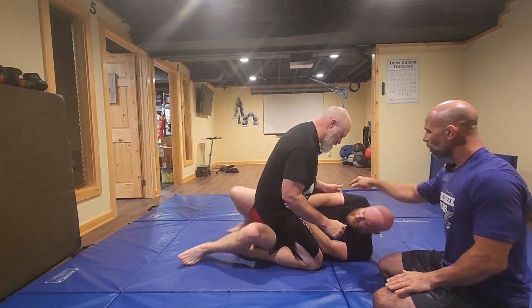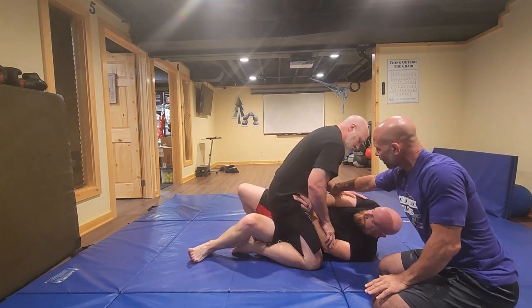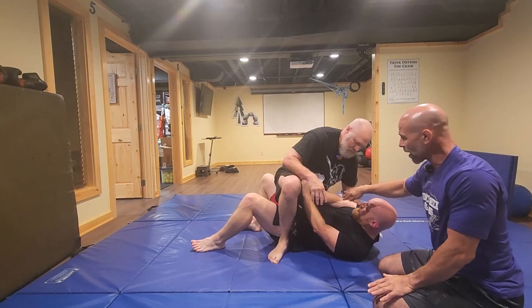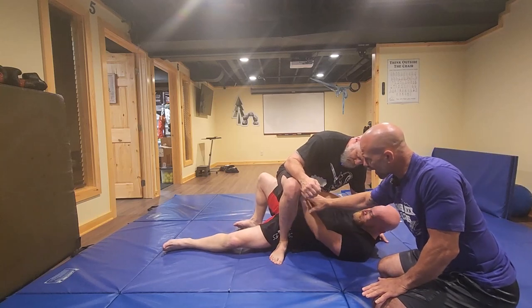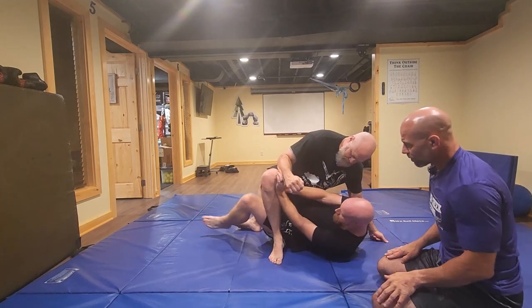He bridges and scoots. But what happens this time is instead of Doc being light on this side — making him able to shrimp his hips that way — he goes heavy on this side. So now he can't shrimp out. Fairly easy escape right here: he's going to get this leg flat to the floor, start pushing down on Doc's knee, and connect his knee and his elbow underneath his leg right here.